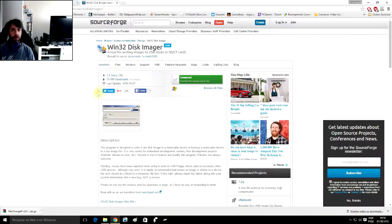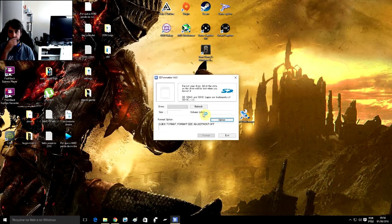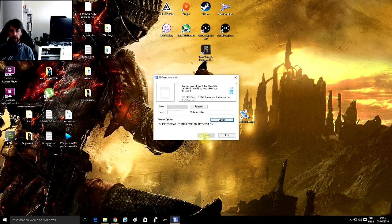You will also need the SD Formatter for Windows and the Win32 Disk Imager, with your micro SD card on your computer. Open the SD Formatter — the only thing you need to change is the format size adjustment. Click OK and format.